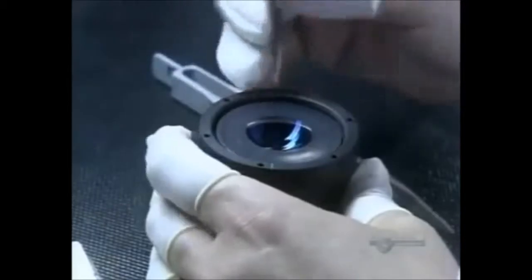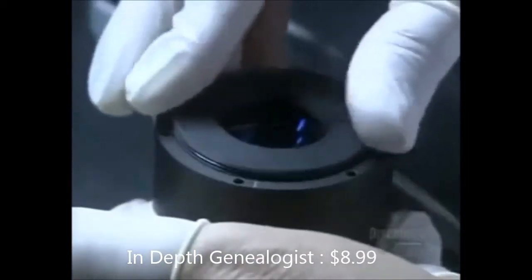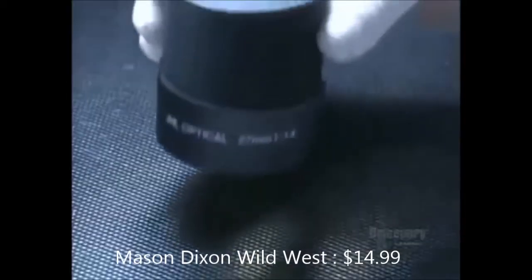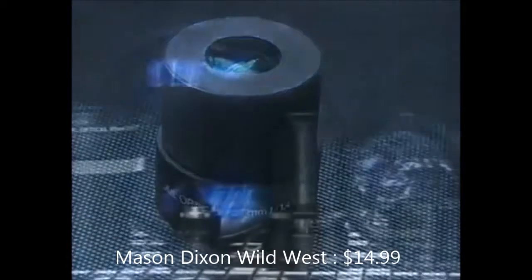Using tweezers, she coaxes the last lens into the barrel, then installs a retaining ring to hold the stack of lenses down and locks it into place. There's one final inspection as she examines the assembled optical lens from all angles. It takes a total of six weeks to make one of these optical lenses, and in the end, it's picture perfect.